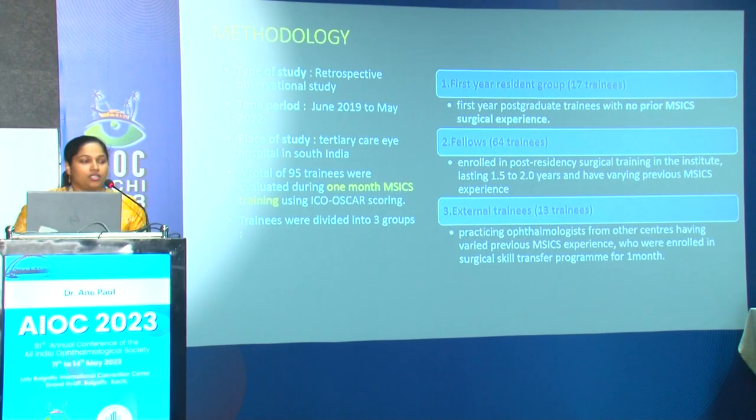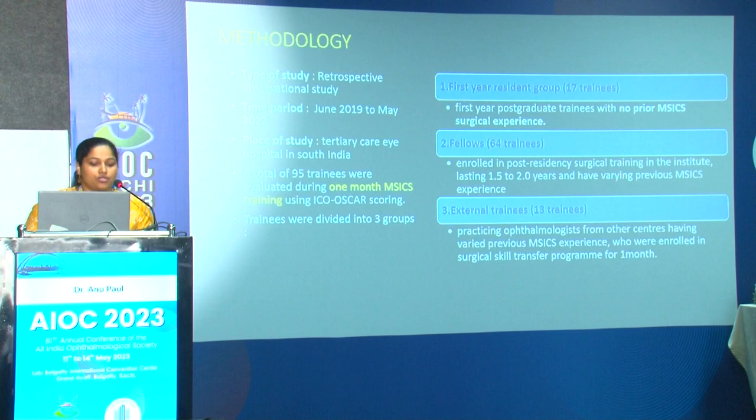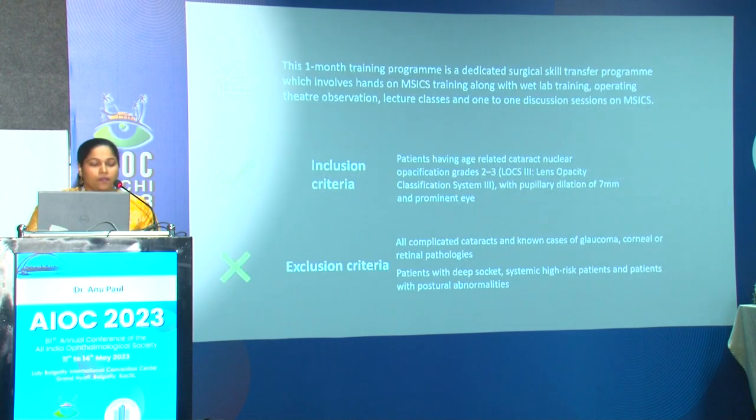This is a retrospective observational study from June 2019 to May 2022 at a tertiary care eye hospital in south India. A total of 95 trainees were evaluated during a one-month MSICS training program using ICO OSCAR scoring. The trainees were divided into three groups: first-year residents — 17 trainees with no prior MSICS experience; fellows — 64 trainees who are post-residency surgical training trainees lasting 1.5 to 2 years with varying previous MSICS experience; and external trainees — 13 trainees who are practicing ophthalmologists from other centers enrolled for one month.